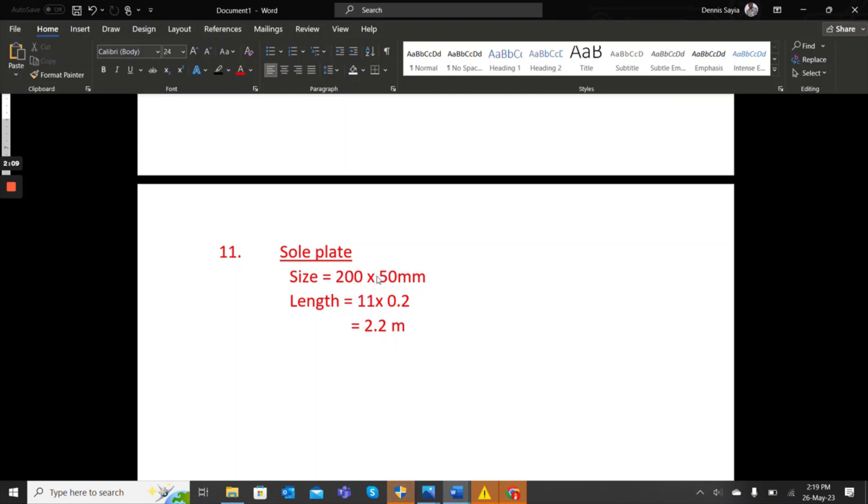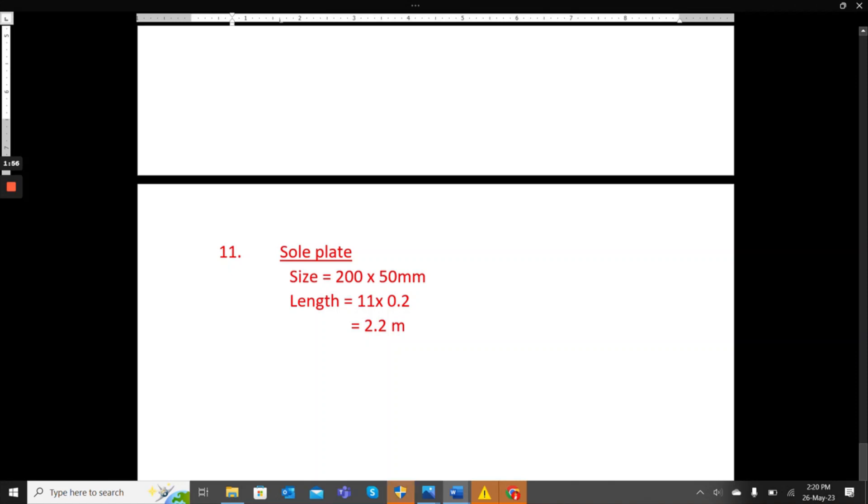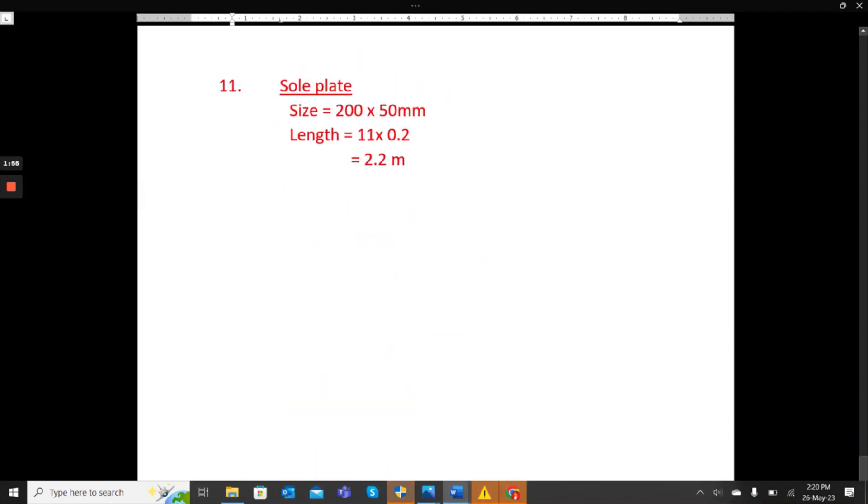For the sole plate, the size is 200 by 50 millimeters. There are 11 sole plates, each 0.2 meters long, so the total timber length is 11 times 0.2, giving 2.2 meters.